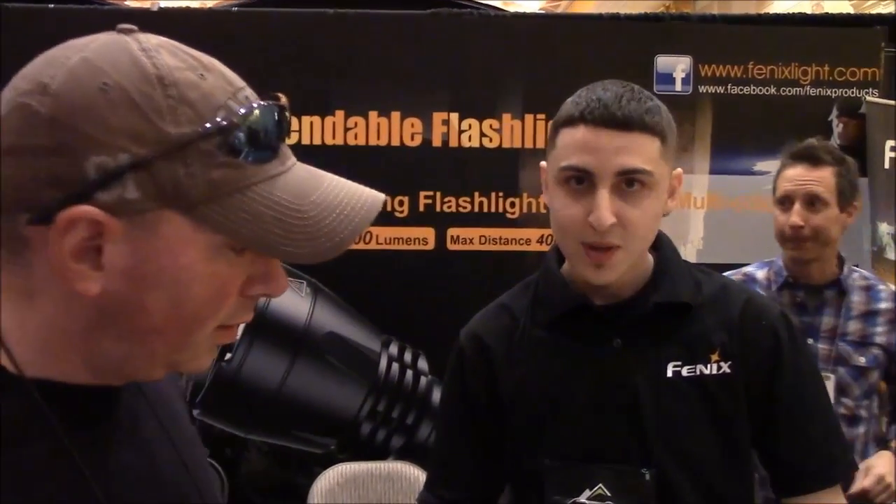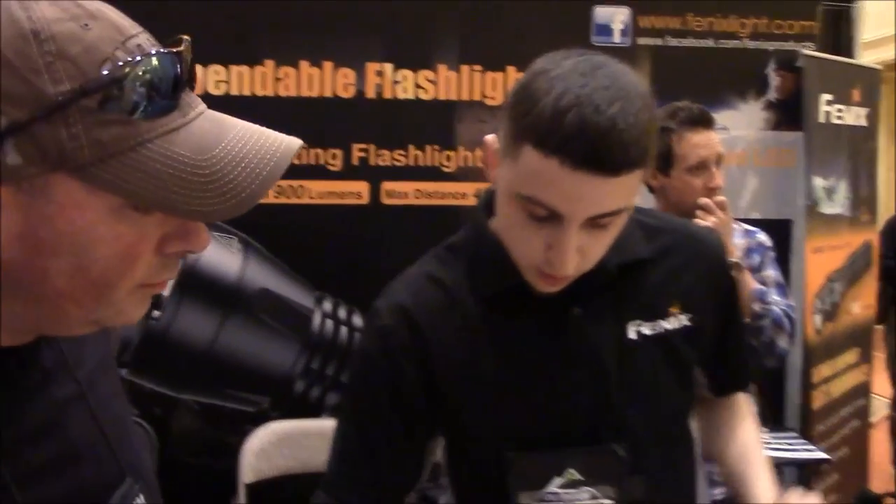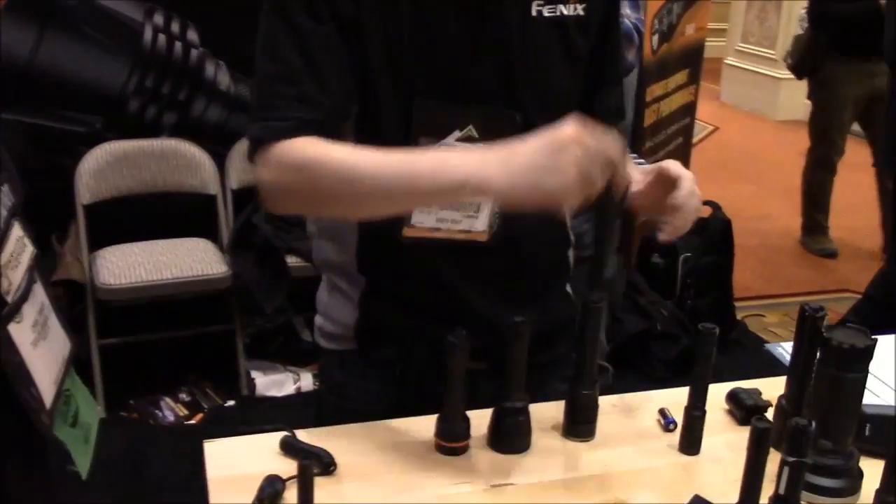This is Chris from PreparedMind 101 here at SHOT Show 2014 at the Phoenix booth. We're getting ready to take a look at some of their 2014 lights that they've got coming out. This is Kevin. We have some great new lights this year at the SHOT Show.